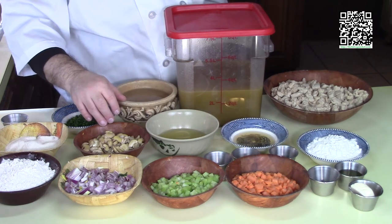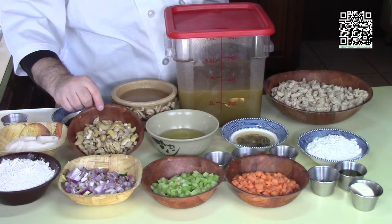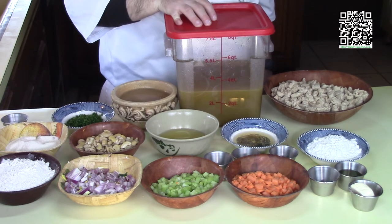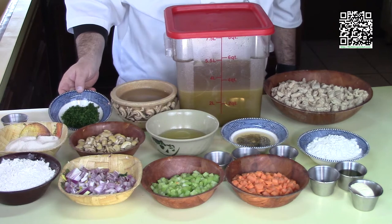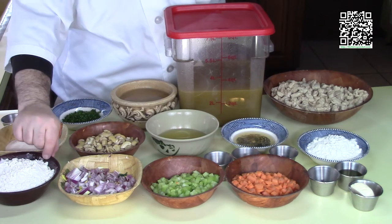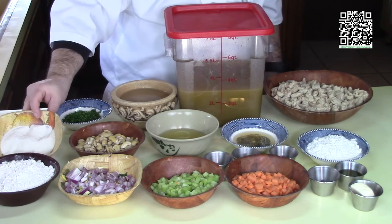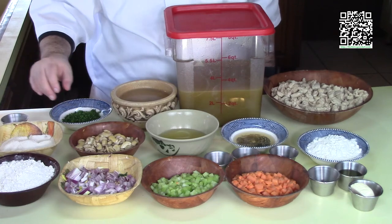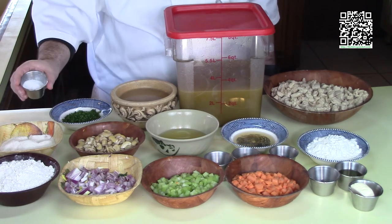We're also going to be making some cashew cream. For that you'll need one cup of cashews soaked for 20 minutes and two cups of water. For the sauce we'll need three quarters of a cup of the cashew cream, plus two tablespoons of minced fresh parsley and salt and pepper to taste. For the dumplings: one and a half cups of all-purpose white flour, one half cup of fine-ground white cornmeal, one and a half cups of the cashew cream, one tablespoon of baking powder, and one teaspoon of sea salt.